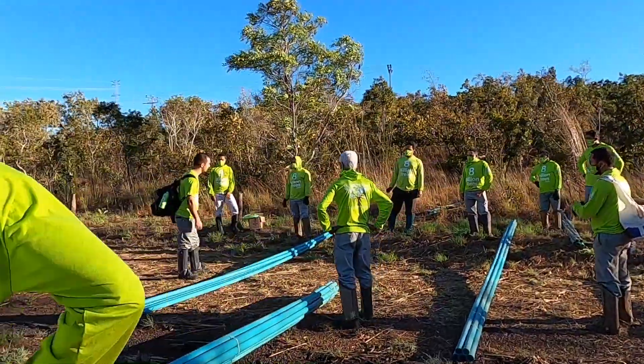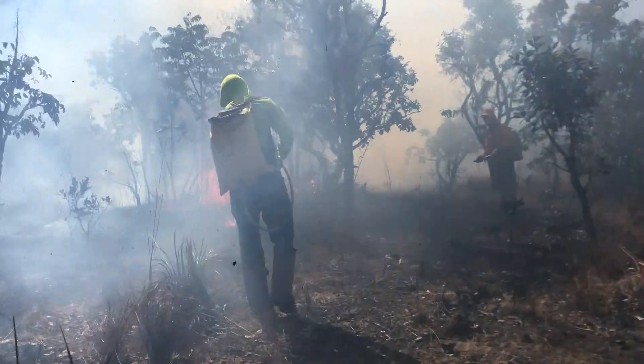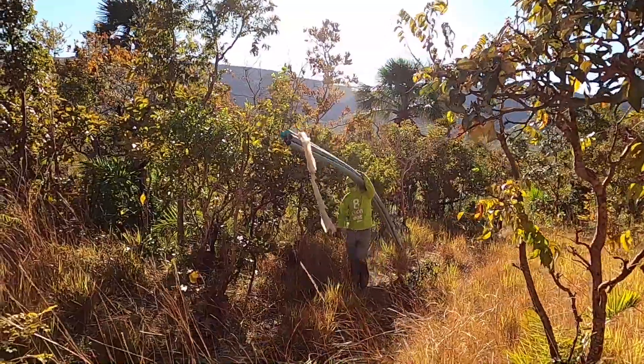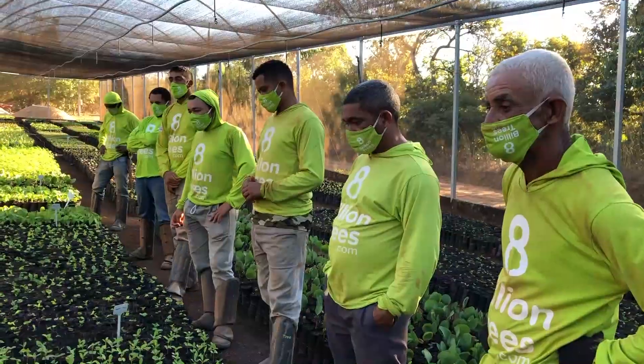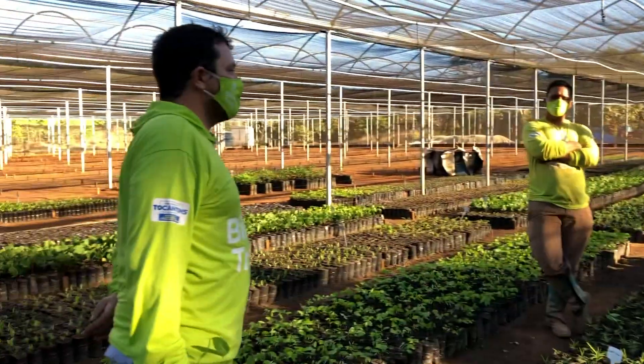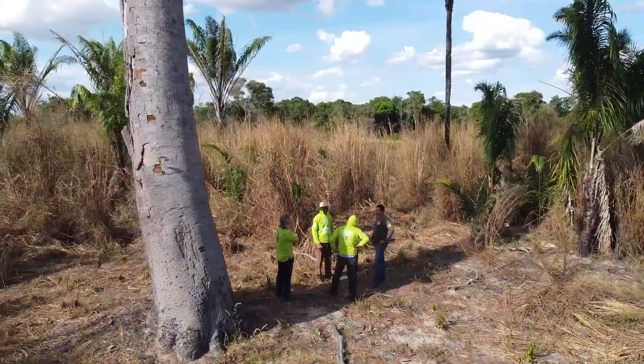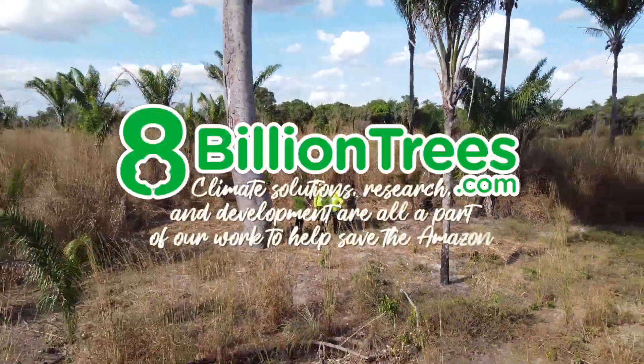At 8 Billion Trees, we are passionate about helping heal our planet, and this means going beyond just tree planting. Climate solutions, research and development are all a part of our work to help save the Amazon.